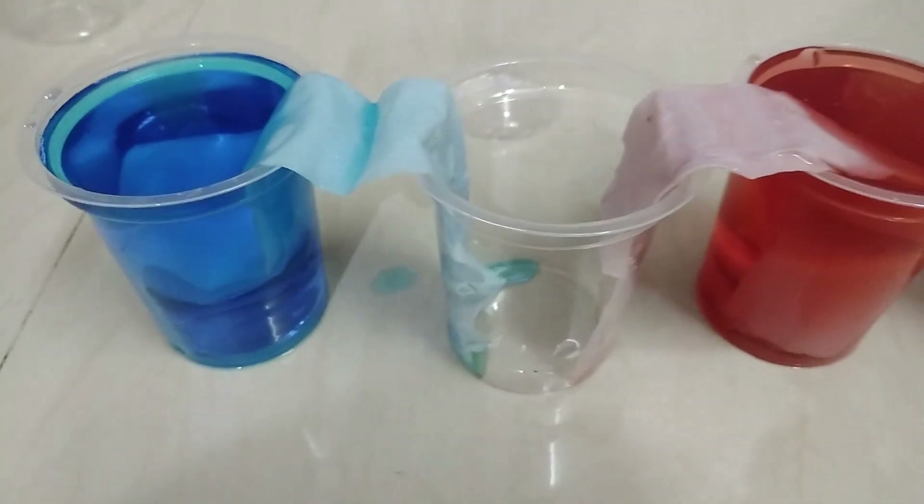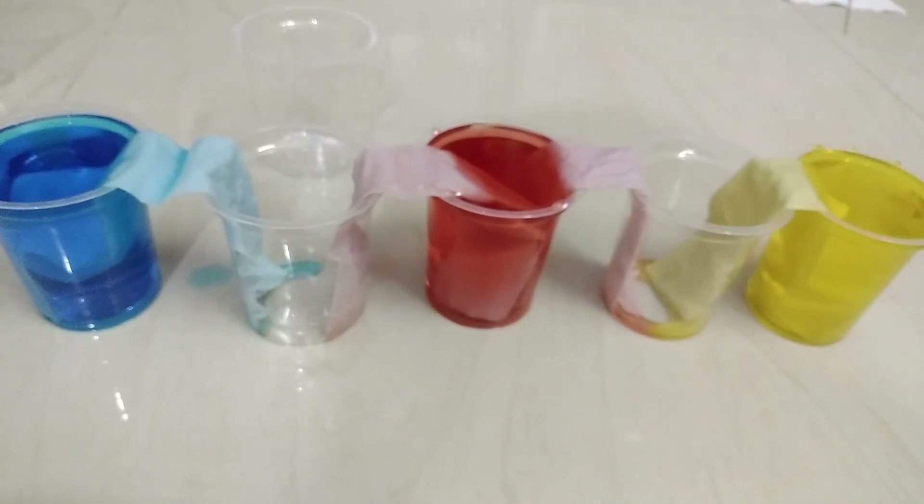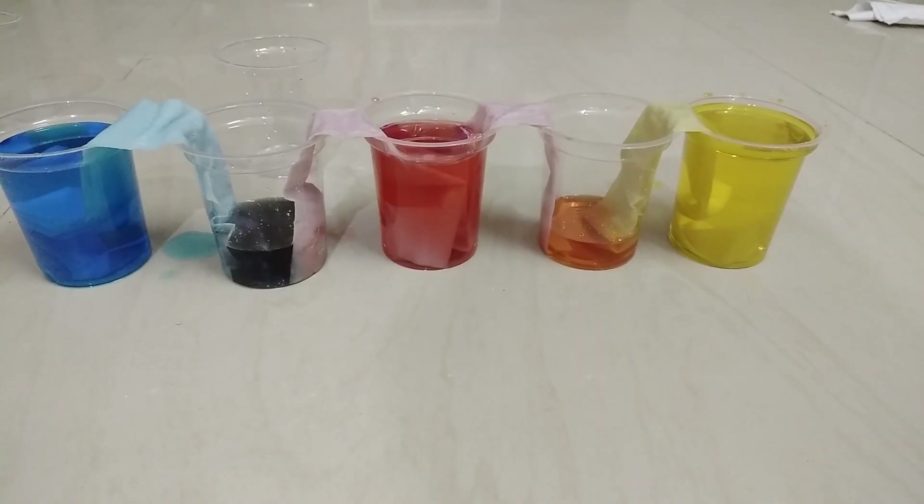Do you know how this happens? It is because of capillary action. For example, when we water a plant, the roots absorb the water and send it to the tree leaves.